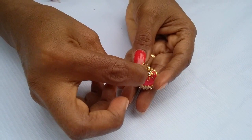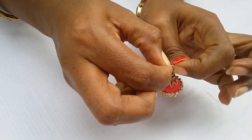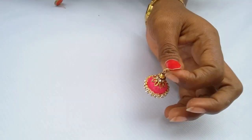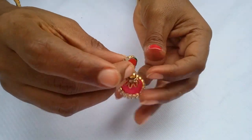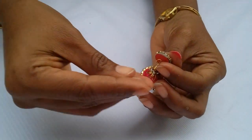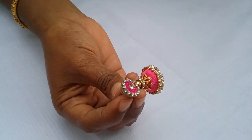Now take a jump ring and fix it firmly. Then take the ear stud and add it. Our beautiful party wear Jhumka is ready.